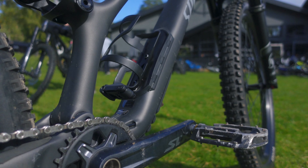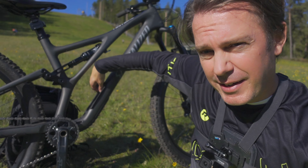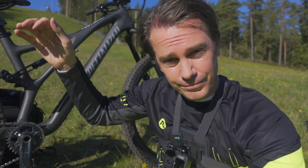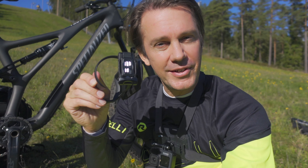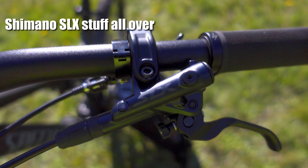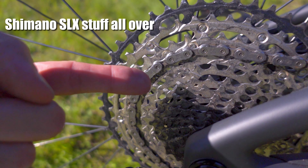Inside the SWAT box, instead of just a banana compartment, Specialized has stored an inner tube. And beneath the bottle cage there's also a multi-tool — a nice touch. Components throughout are Shimano SLX: shifters, derailleurs, four-pot SLX brakes, and even the smaller details.